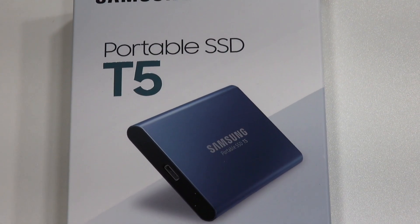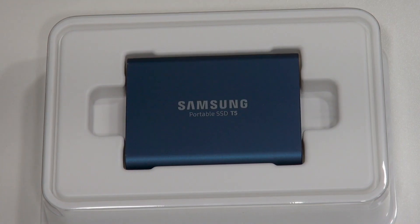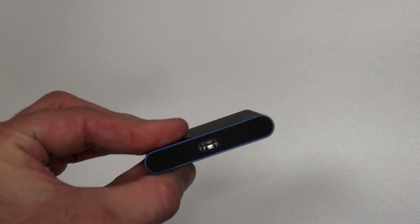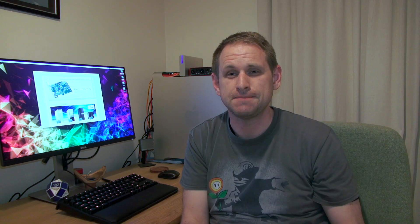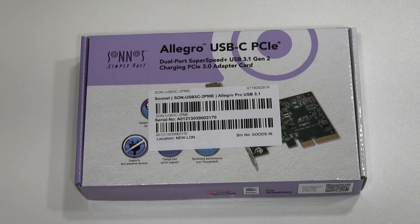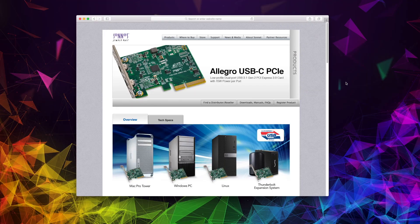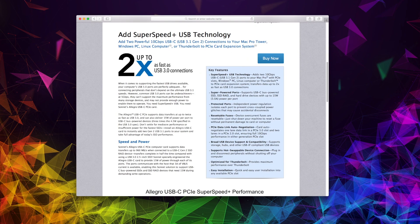I recently picked up the Samsung T5 external SSD for video editing with my MacBook Pro. I was so impressed with the drive speed that it got me thinking it would be great if I could upgrade my old Mac Pro 5.1 to USB-C. I chose the Sonnet Allegro USB-C PCIe card, which works absolutely perfectly out of the box with the Mac Pro 5.1.